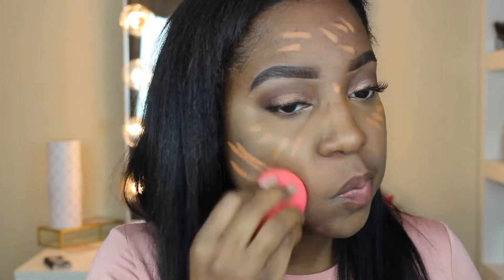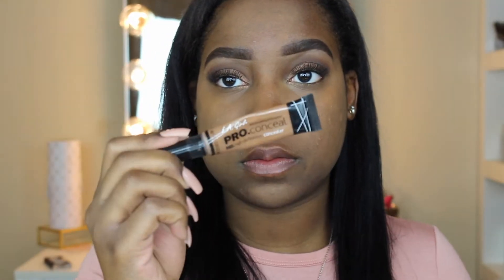Now I'm going to use my Smashbox color corrector pencil in the shade Dark, placing it under my eye and on my cheeks — anywhere I feel is dark. I take the beauty blender and dab it all out. Then I'm going to take my Ella Gubb Pro concealer in the shade Beautiful Bronze and place it all over my face on the same areas as the color corrector, blending it all out.